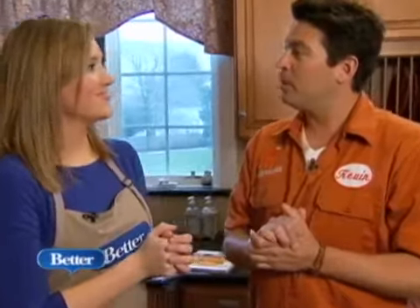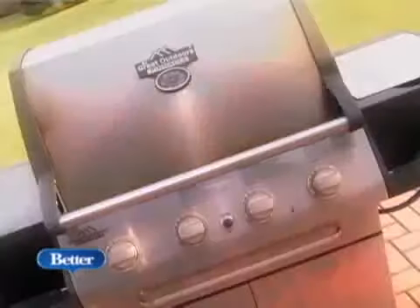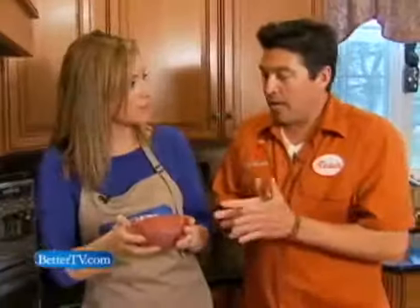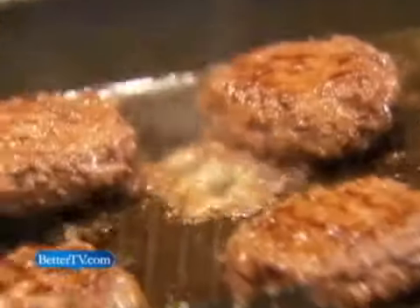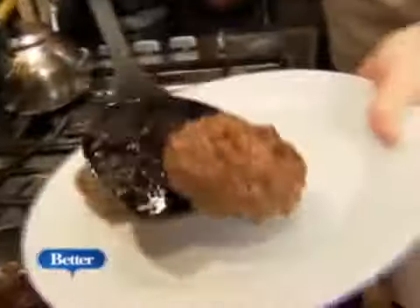Now we can move on to the real buffalo burger. This is actually real buffalo — not fake buffalo. So it's buffalo meat. It looks just like hamburger, but it's actually really lean, no saturated fat, and big flavor. You want to cook them medium to medium rare because there's not a lot of fat content, so they're going to dry out quickly. You can also tell by the finger test. So we've got the real buffalo meat, and now I've got to show you how we build the burgers.